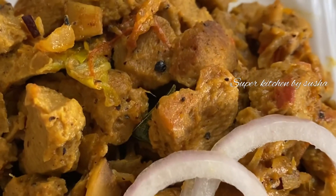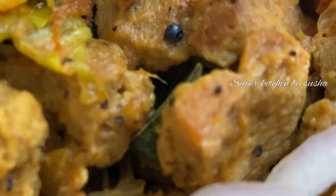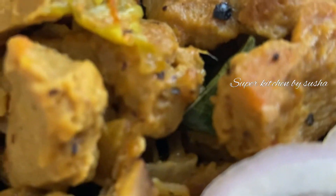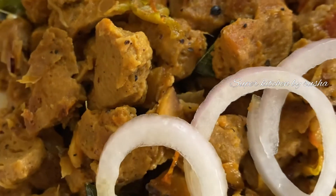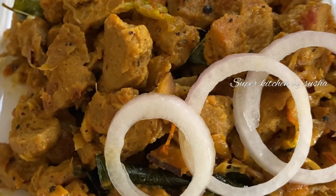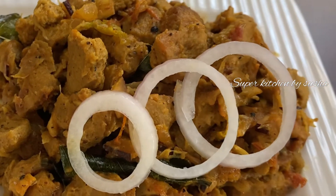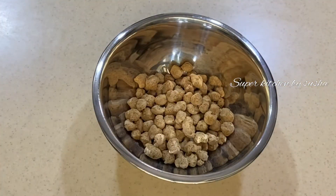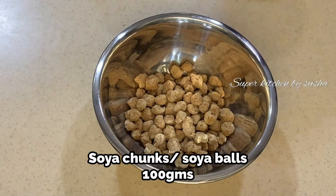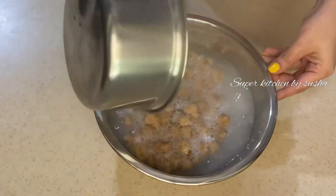Welcome back to my channel. Today I'm going to show you how to make a soya chunks recipe, or soya bowl recipe. As we all know, soya is rich in protein, so try to include this in your diet at least once a week. It is very easy to make at home and very tasty. Let's get started. I used 100 grams of soya balls. I'm going to add boiling water and soak for 20 minutes.